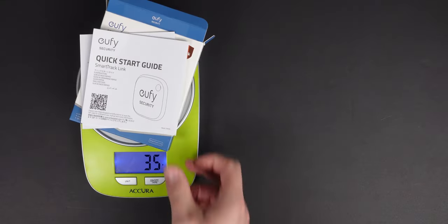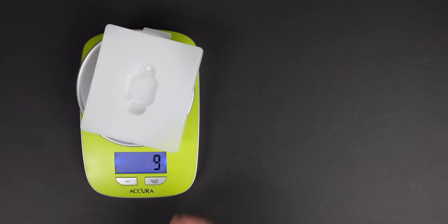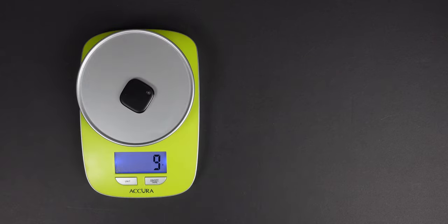Now that we've unboxed, we can see we've got 35 grams of cardboard, nine grams of single-use plastic, and the unit itself comes in at nine grams.